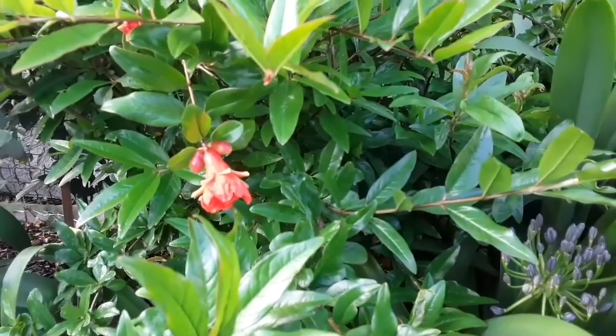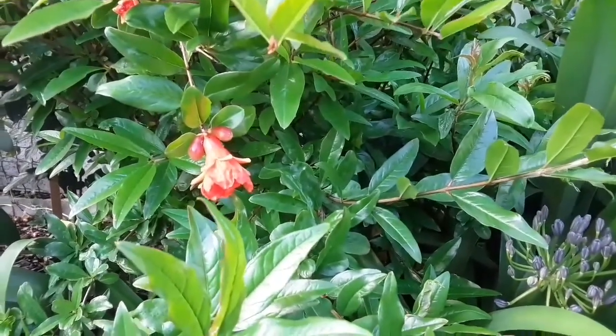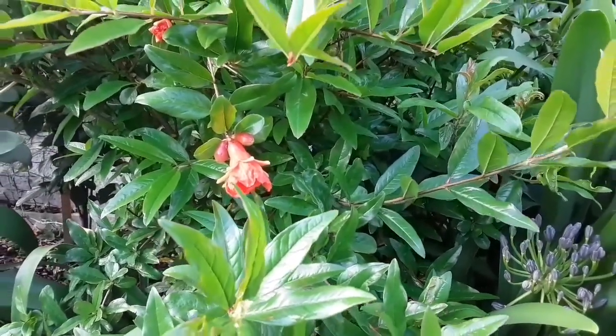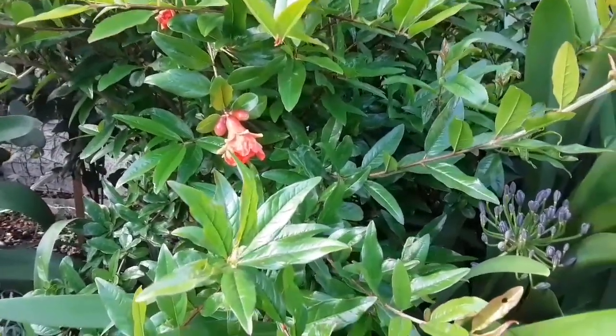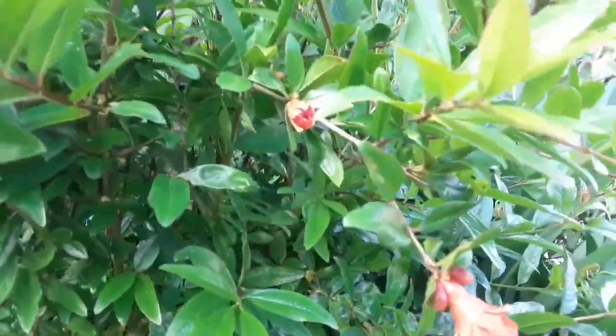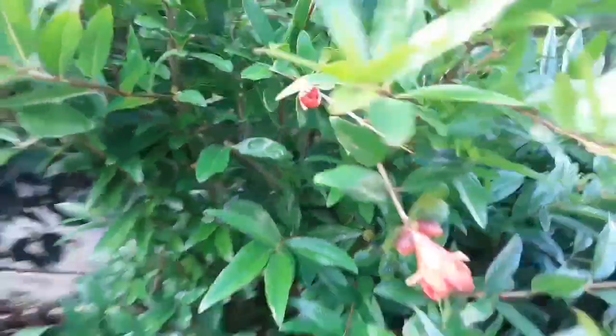Hello everybody, it's Brett here, Lionheart84. I've just come out into the garden this evening, just got home from work, and I'm having a look at some flowers that I've got on one of my pomegranates.